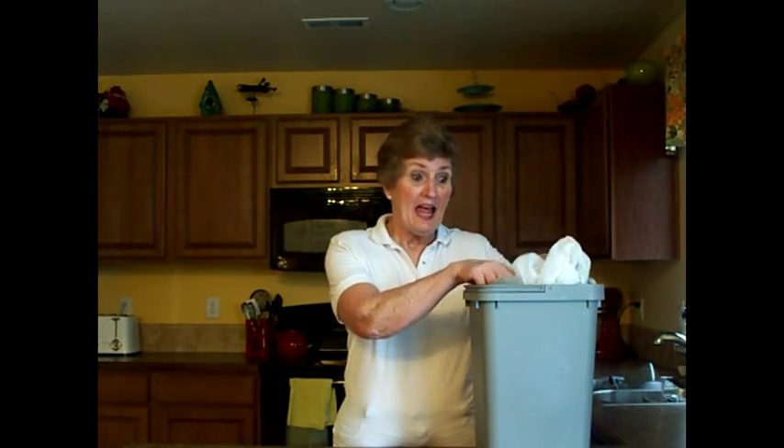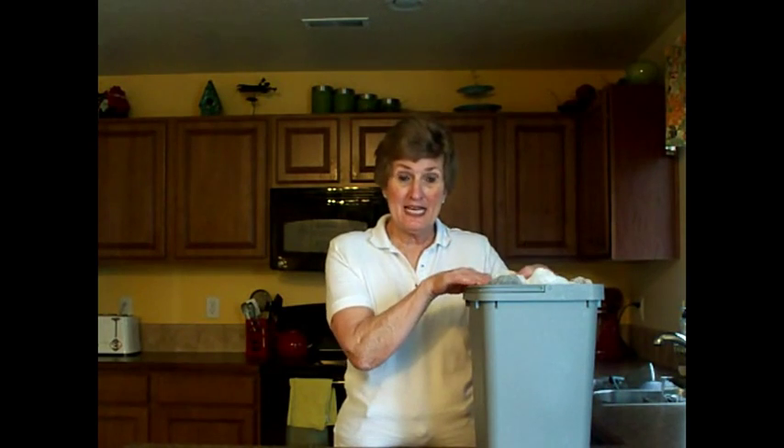Now, somewhere in your home, you probably have some kind of container that holds grocery sacks, and if you were like me, they were overflowing and hard to keep contained. So what we're going to do is show you how to take this pile of grocery sacks and reduce it down to a fourth of this bucket.